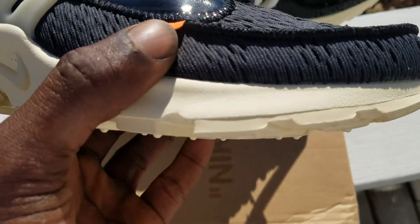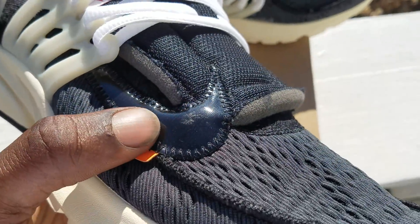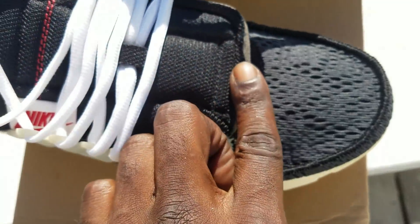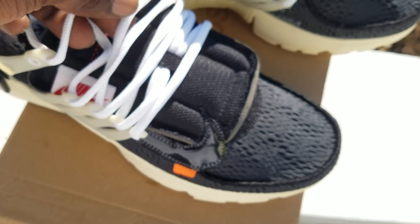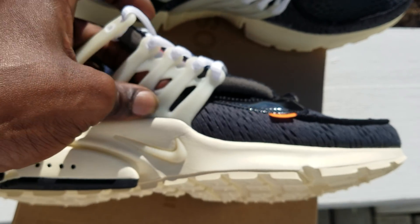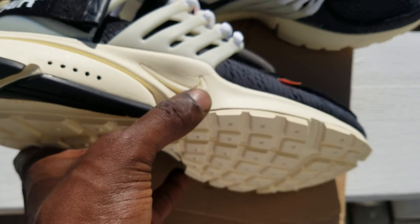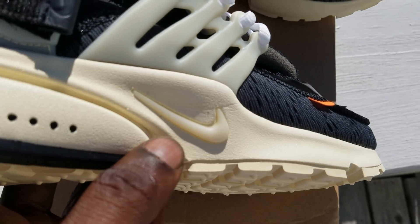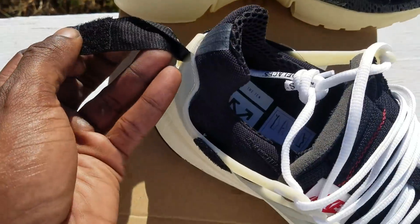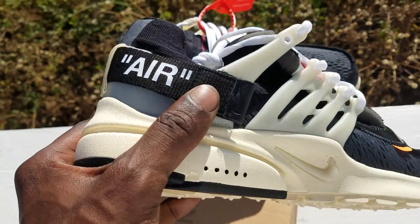Got a little pull tab right there, a little panel, a little swoosh with stitching. The tongue part comes up. Got your little white rope laces, and some rubberized plastic or whatever that is. You can see the Off-White beige-colored swoosh — kind of like a little gel bubble swoosh. There's a hole right there in the sole, and a little strap in the back that says 'AIR'.